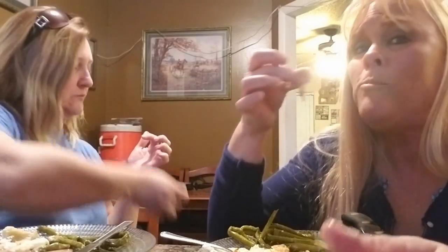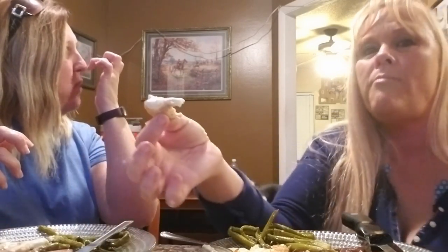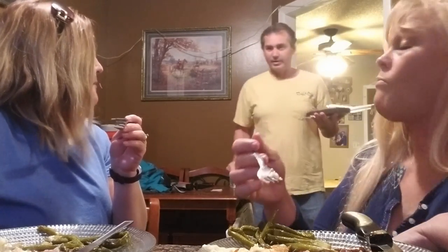Did you try it with the ranch? What did you get for dessert? Brownies. Were those the same brownies from last night? Did you like your food? It had garlic and asparagus in it, and I don't like either one.